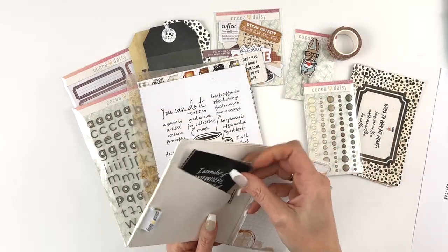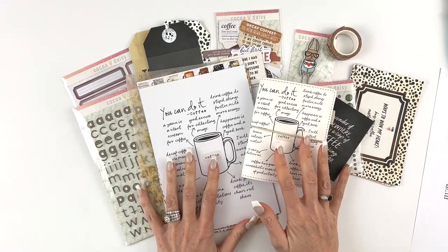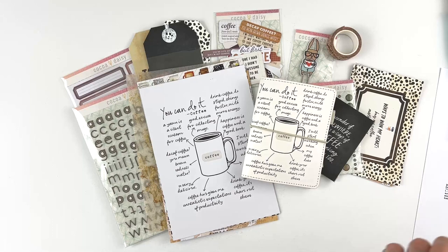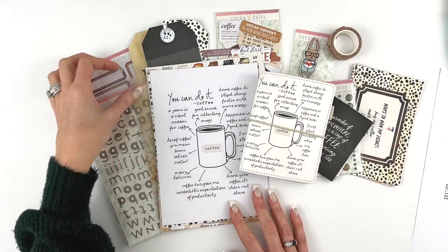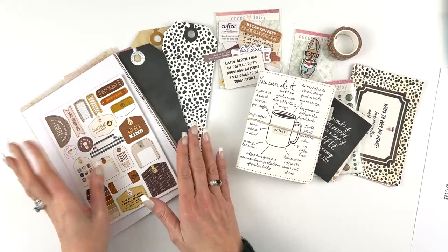That is a look at everything in the special edition coffee kit. If you missed out on the pre-order, make sure you sign up for emails — we'll send an email out and announce on social media when we have those few extras listed. If you miss out completely, sign up for the waitlist in case we are able to make more or decide to redo this kit. It also helps us know if there's a big enough demand to redo it.